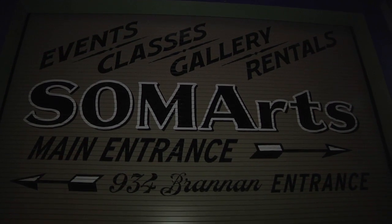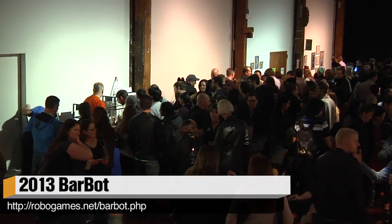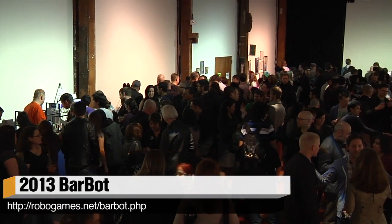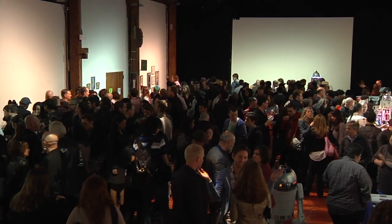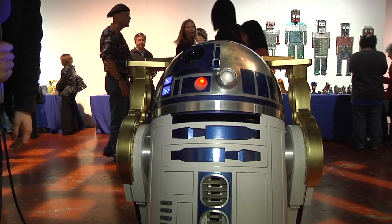Hey, it's Norm from Tested.com. I'm here at the Soma Arts Cultural Center in San Francisco at the annual BarBot event. What are BarBots? They're robo bartenders that will make you drinks — robotic bartenders like R2D2 back there. It's actually run by the same people who did ComBots, the BattleBots event we saw last year, and they also do this event.